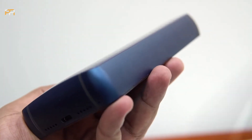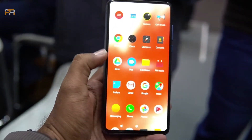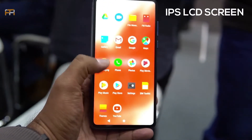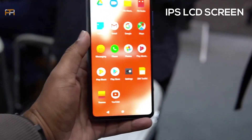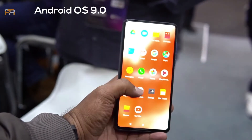The display is a full screen display. The screen is an IPS LCD screen with Full HD plus display. The phone runs Android version 9.0 Pie.